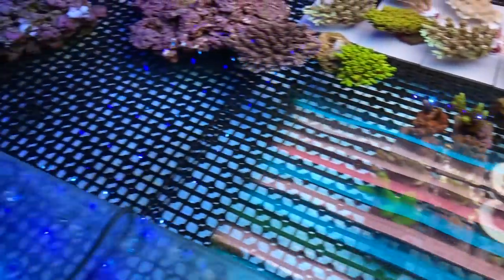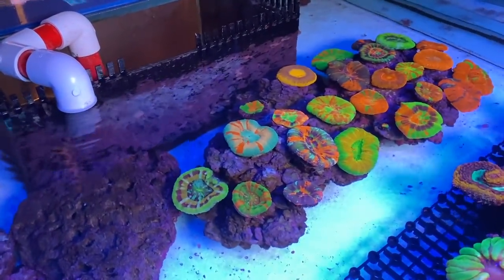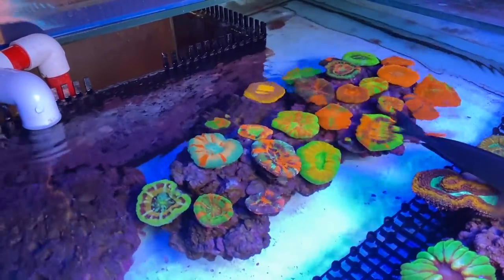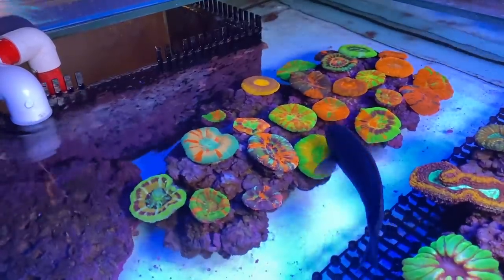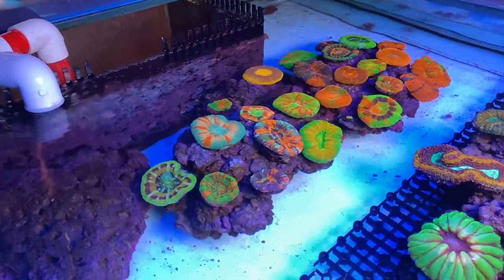Tell us about these scullies at the end here — you've got some cracking pieces there. They're a lot of challenging corals; scullies are very hard to keep in good shape. So that's what I'm trying to achieve here — eventually when they're stable, I want to cut off frags. Give it a try, do some aquaculture on these corals. Not many people do.